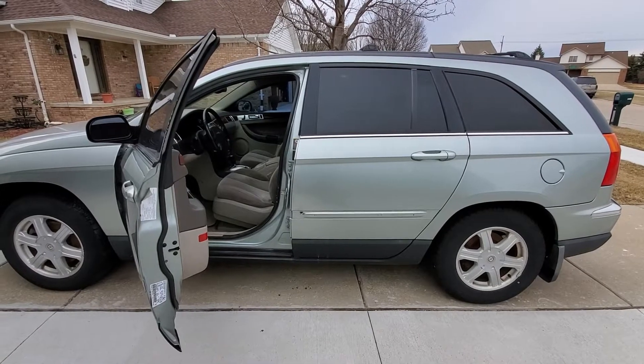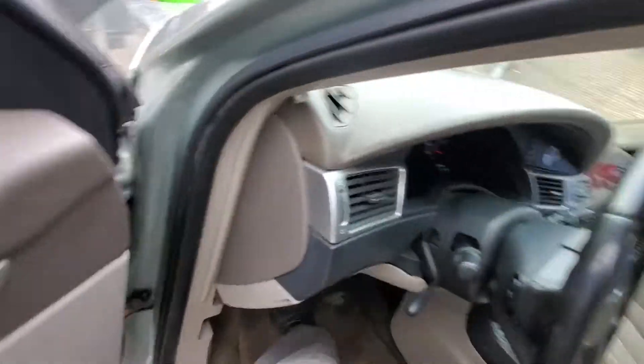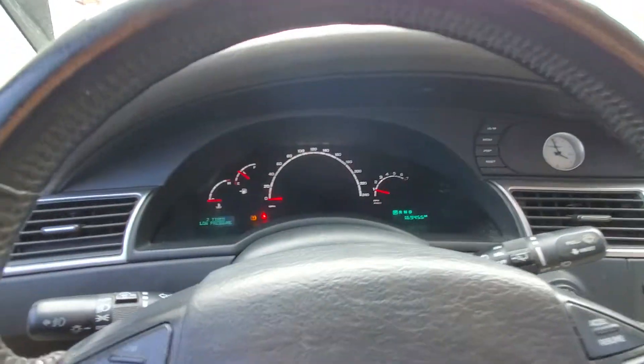This is the 2004 Chrysler Pacifica. I just already started it up — started right up, no problem.